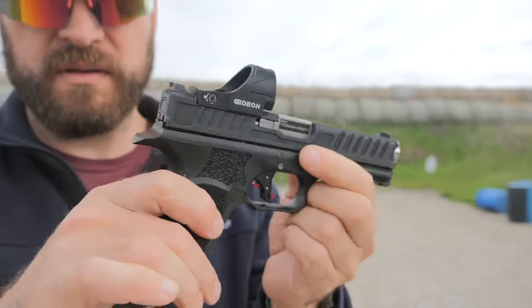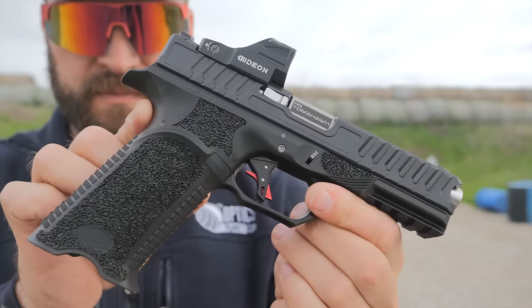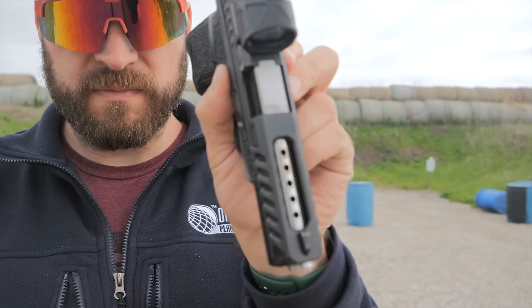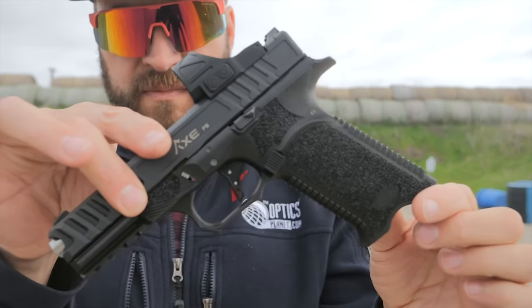My final disclosure before we get started: this is a media gun that was sent to me for review purposes. It doesn't mean we're going to pull any punches — we'll get into the negatives later. There's no money that's changed hands; I used all my own ammo. So quickly discussing what this gun is: the Axe FS Tomahawk is a full-size Glock clone, but what they kind of did with the gun is they took away all of the blockiness and weird grip angleness that is on Glock pistols, and made a gun that is actually pretty pleasant to shoot.